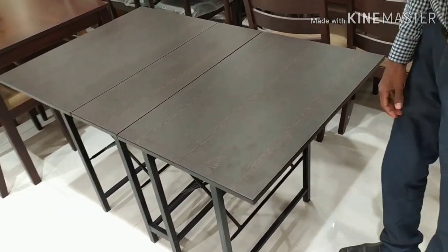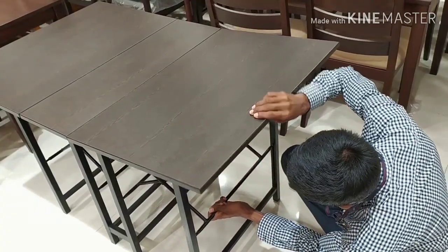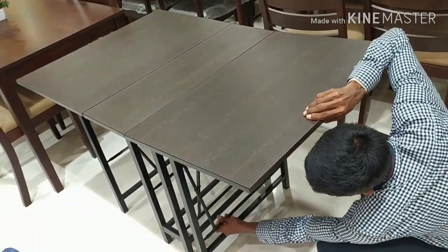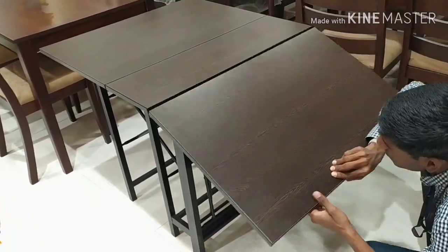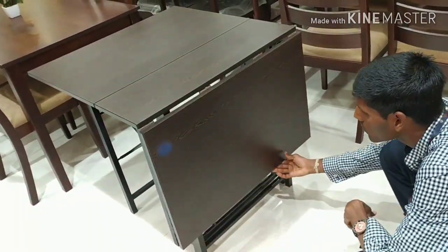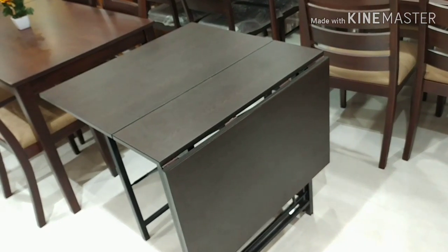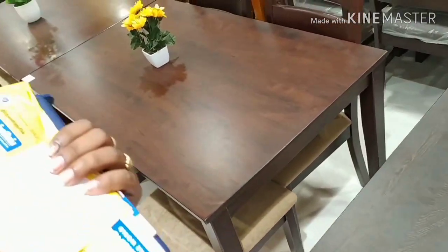Fold the table in — fold the two sides like this. It will be compact; the guests can open it. Close it.